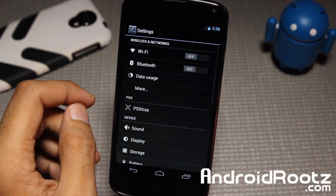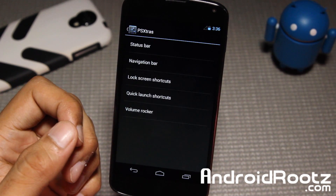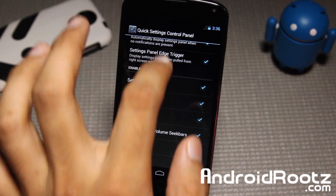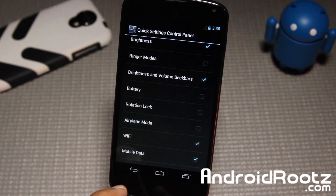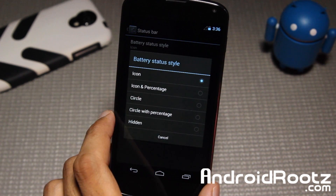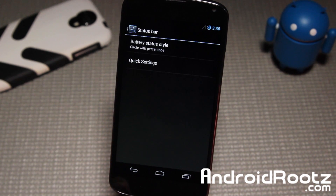Let's dive into settings and show you some of the features included — it's not going to be a lot, but there are some limited features. We can go into status bar and quick settings. Here you can change your toggles — remove ringtone, battery, rotation, airplane mode. Just apply the settings and boom, now they're removed. You also have a lot of options; for example, you can change the battery style — so I can do circle, or hidden if you don't want to see your battery percentage.